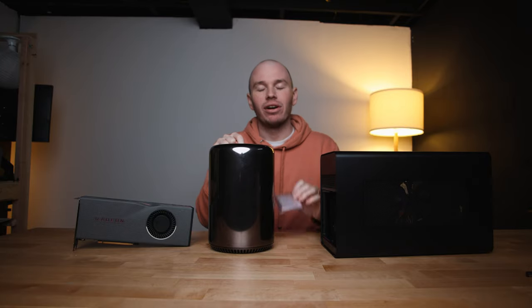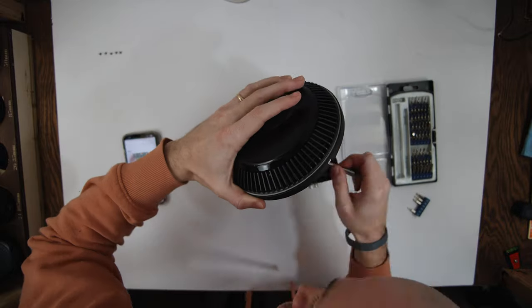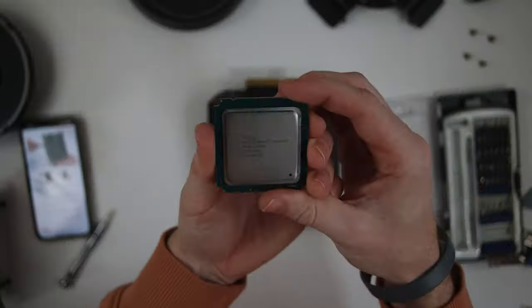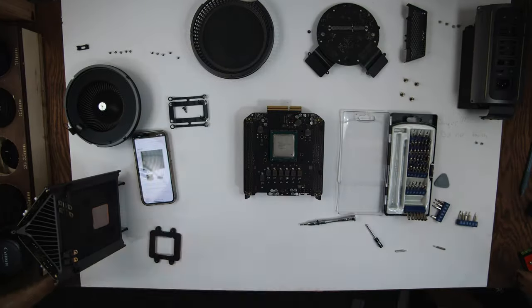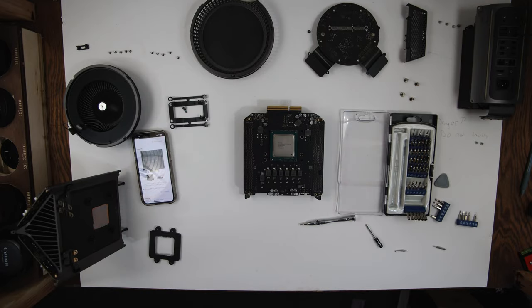It's a worthy upgrade, but it's also remarkably difficult. I recorded every single part of me taking apart and putting this computer together and it was over 50 minutes of content. I sped up the first half of it, and I think this image right here just shows how ridiculous upgrading this computer is — this is every single part laid out just to get to the CPU.